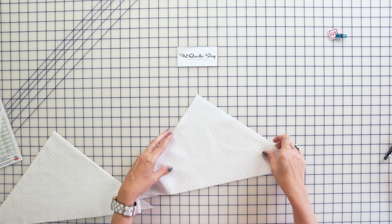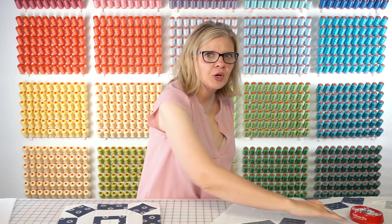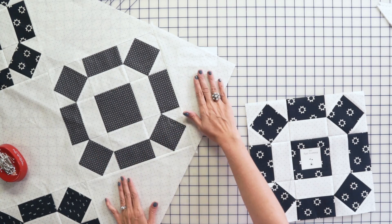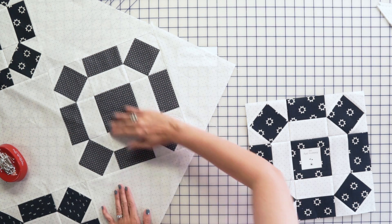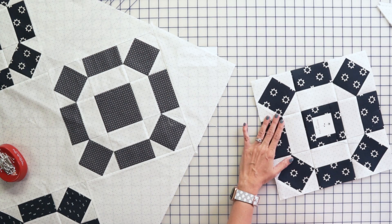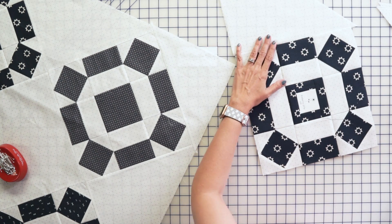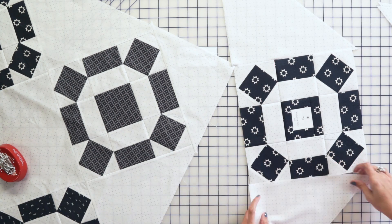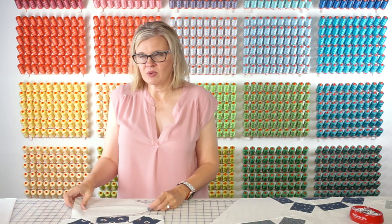One of the rules in On Point assembly is to always add your side triangles first, and you assemble everything into rows. Then after all of your rows are together, add your corner — the corner triangle goes on at the very end. One thing that is very helpful when working On Point is to lay out your whole quilt on the floor just so you don't accidentally put the triangle in the wrong direction.